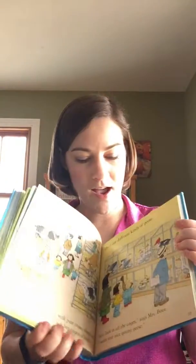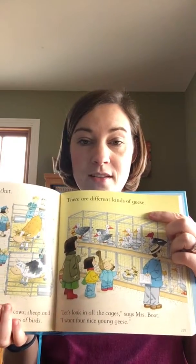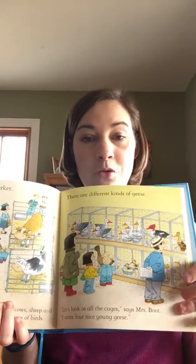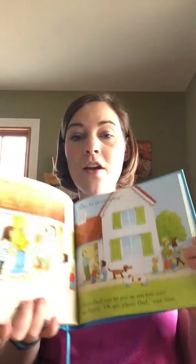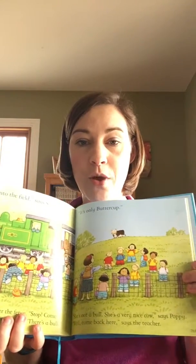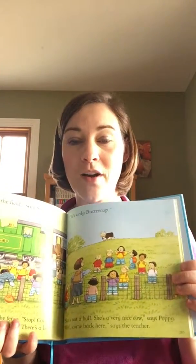As you are reading along, the story makes sense if you just read the top line. It also makes sense if you just read the bottom line. It also makes sense if you read both sets of text together. So these are great shared reading experiences for you and your child or grandchild as you are snuggling up and reading a book together.